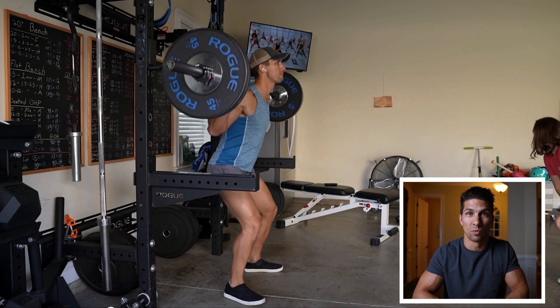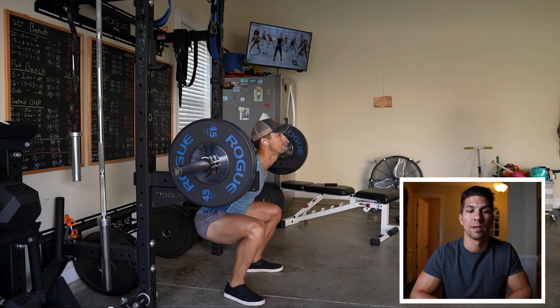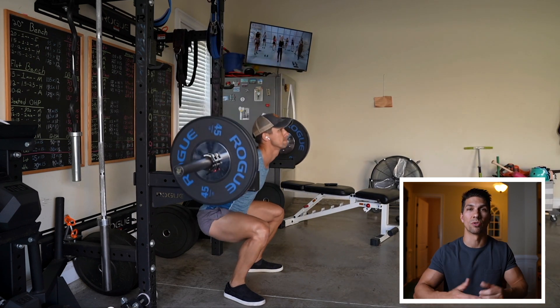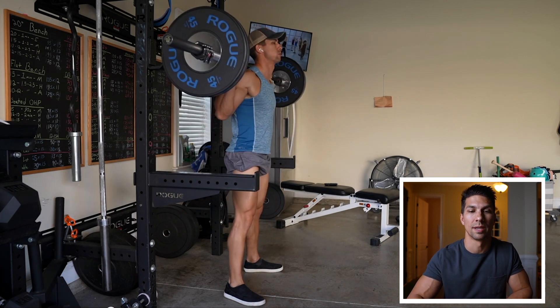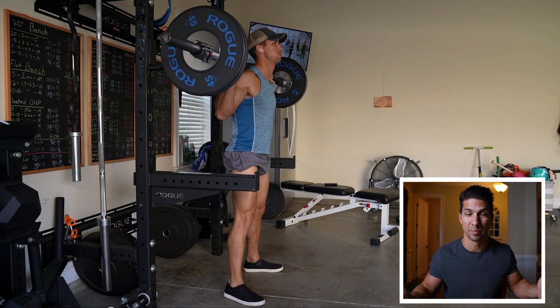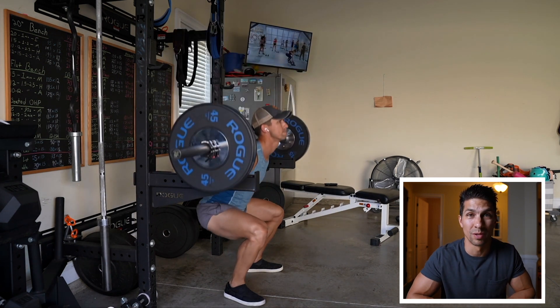Then I moved up to 135 for my next warm-up set to make sure I could hit the same depth. The first couple reps I was getting used to the extra weight on my back, but then getting down to the right depth — you can see my hips are below my knees, so I'm below parallel. Everything was feeling good.